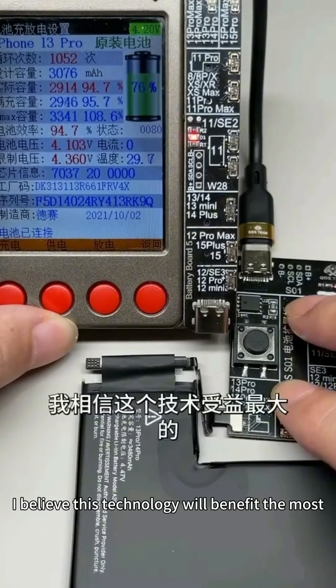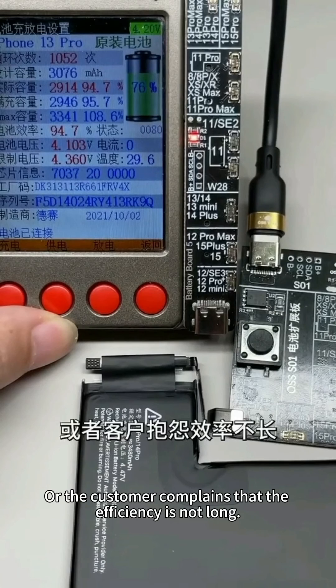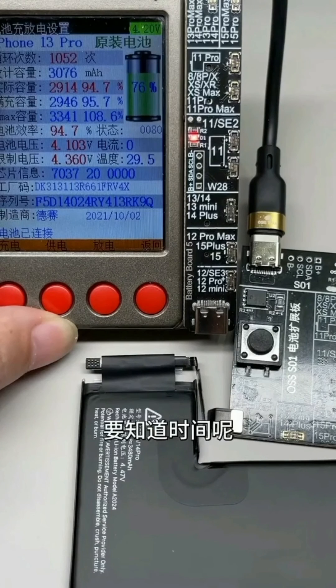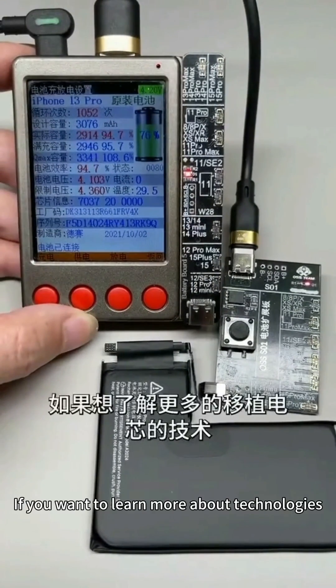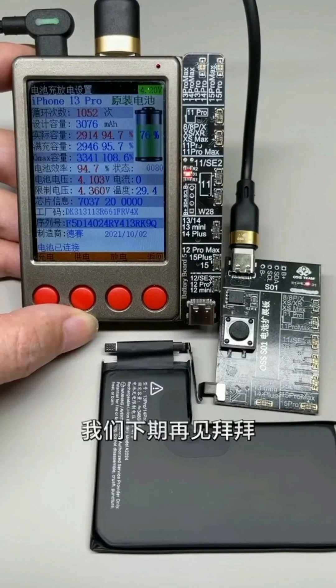I believe this technology will benefit those colleagues who make second-hand mobile phones most, or handle customer complaints about short battery life. Click it back and run the loop — it will greatly reduce the time you spend on cycling. You know, time is money. Finally, thank you for your continued support. If you want to learn more technologies, remember to subscribe. See you next time.